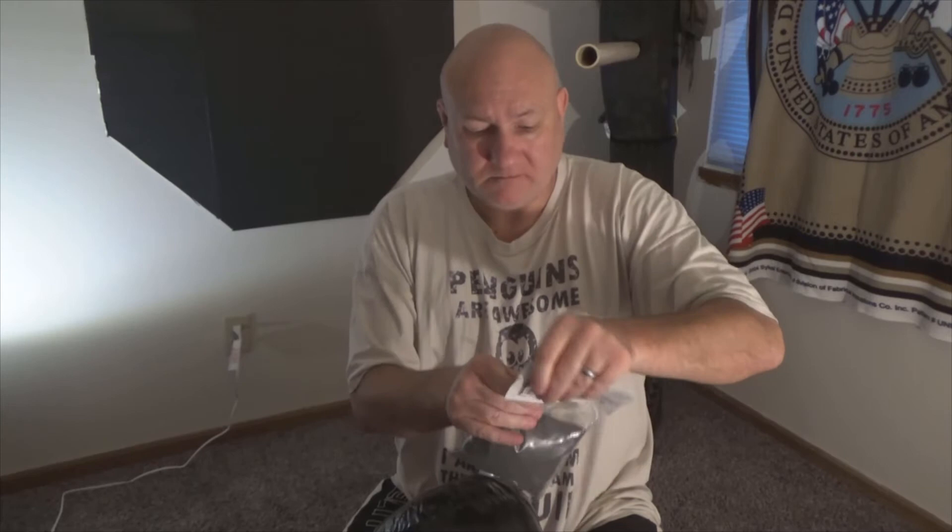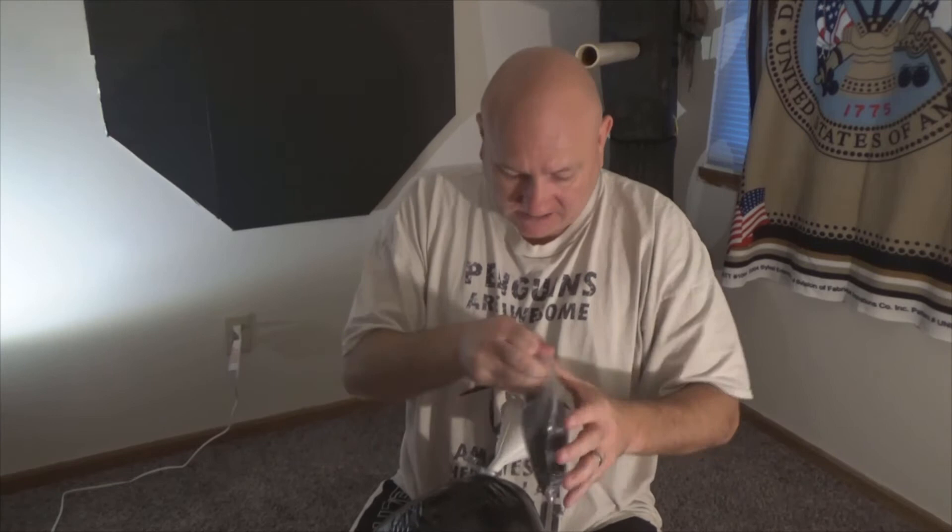I'm going to pour in this black sand from the Dollar Tree, and see if it'll fit, and also see if it will hold up the bag.